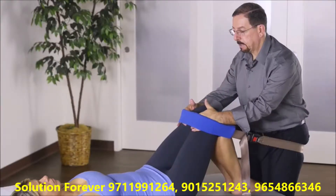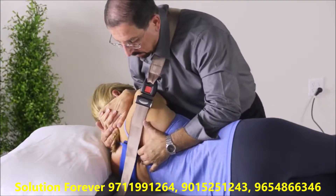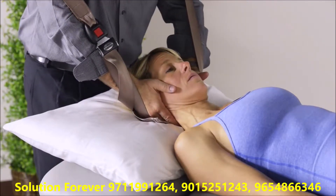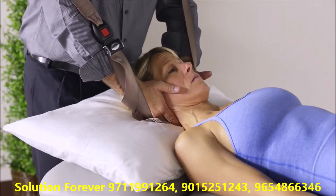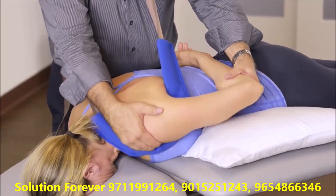The mobilization belt has proven to be a very valuable tool to help with supporting the patient's body, which minimizes the effort for the therapist to perform the technique. It also provides freedom to the therapist's hands by supporting the weight of the limb and the body while fine-tuning the techniques to the segment or to the limb they're trying to address.